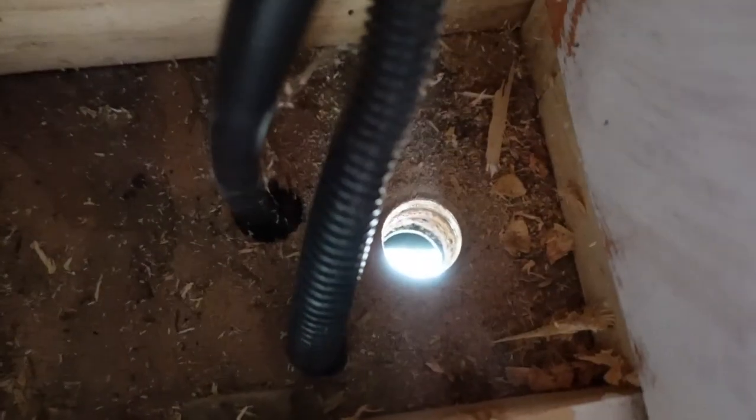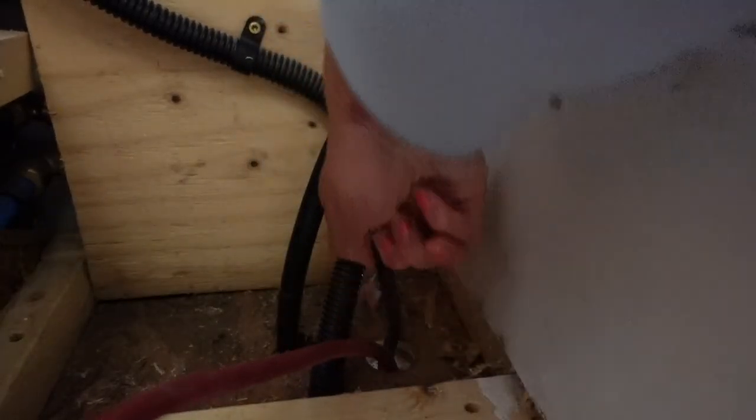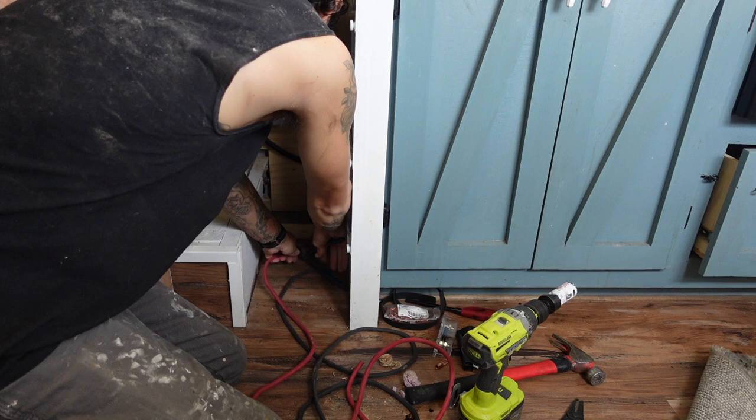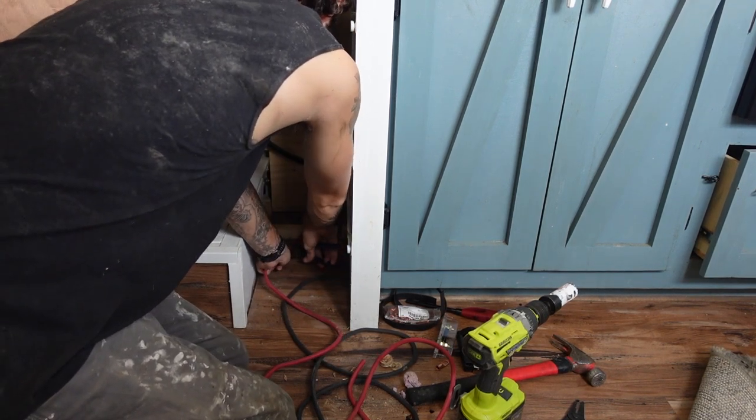There's the hole — I'm going to run underneath past the wires, up and through. Now with the wires inside the bus it was time to connect the whole thing together.